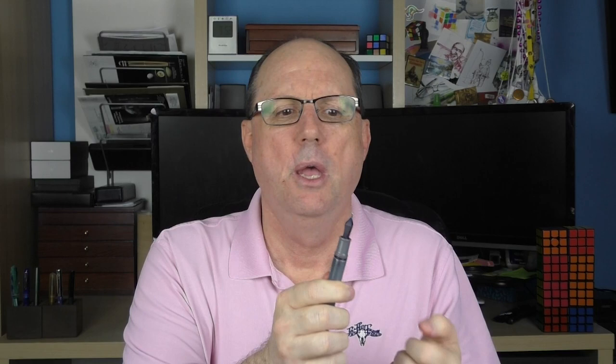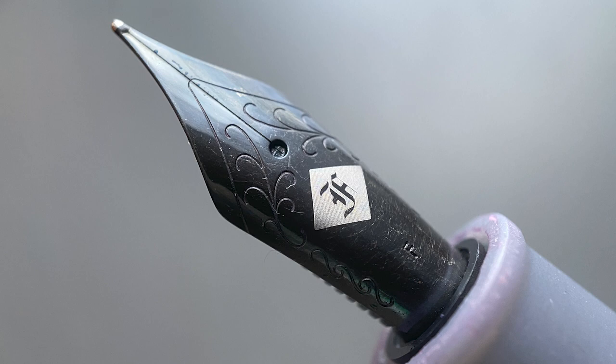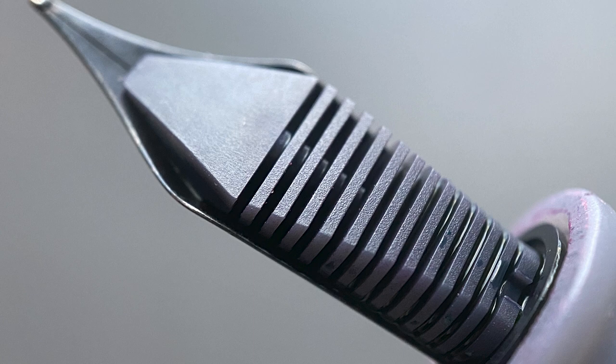The end of the barrel, like the top of the cap, comes to a rounded point. The cap pulls off — it's more of a tension fit rather than a snap. Underneath it's equipped with a fine Franklin Kristoff branded number six stainless steel nib, along with a plastic feed. The section begins with a flare and is fairly short, angling up slightly before a rounded step up to the barrel. The section is comfortable, but it is more of the raw 3D printed material, so it does feel a little more plastic-y than the rest of the pen.